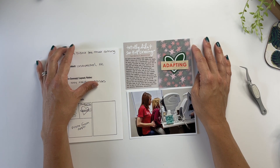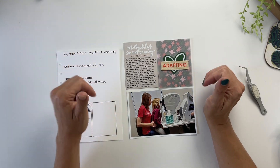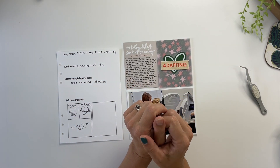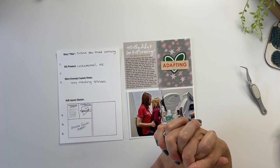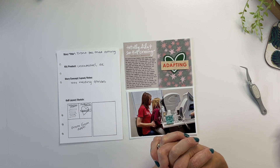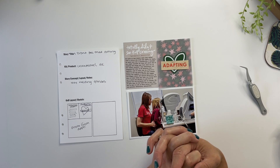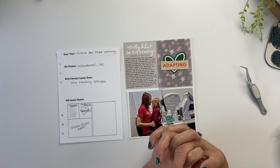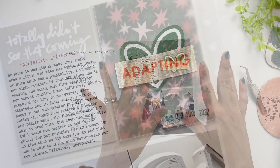Friends, I hope you enjoyed seeing this super quick and simple layout come together. If you did, I would love a thumbs up on this video, and if you haven't subscribed already I hope you consider subscribing. I'm going to be back next Friday working on another layout with the unexpected story kit, so keep your eyes open for that. In the meantime I hope you have a fantastic weekend and a great start to your week. I will catch you all in the next video — bye friends!